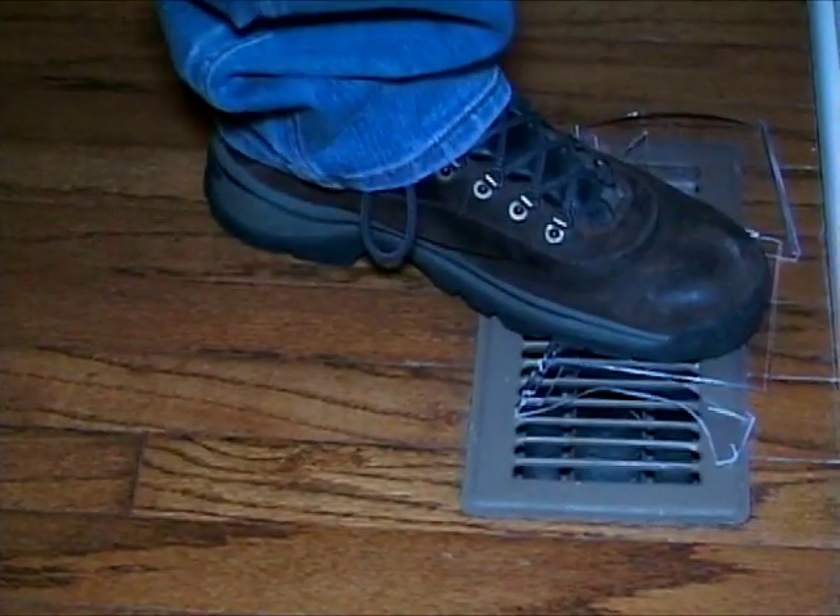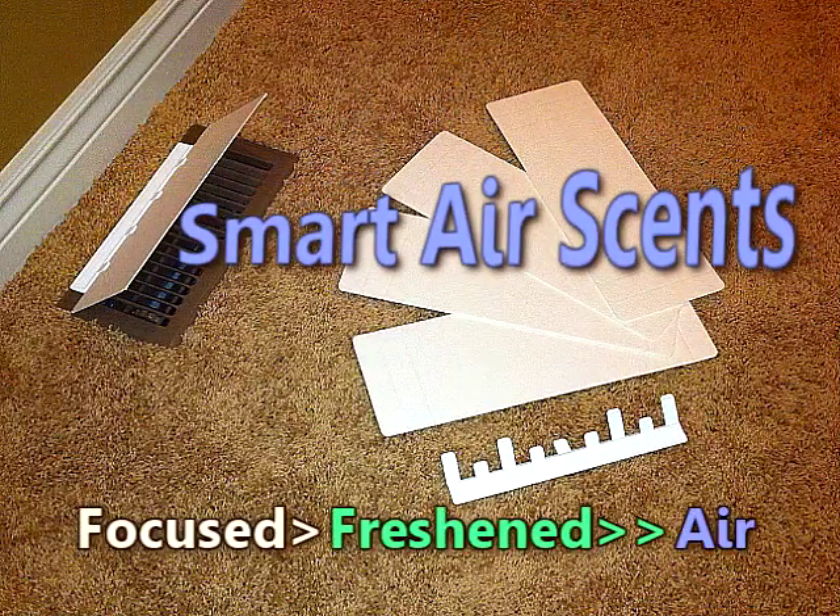Typical solutions can be a misstep. Now there's a better way to take care of your air. Smart Air Sense — focused, freshened air.